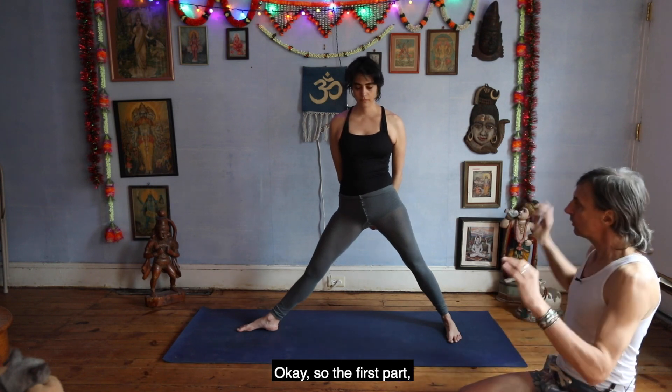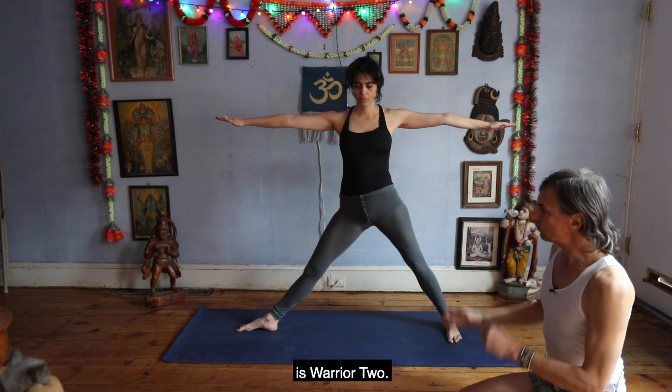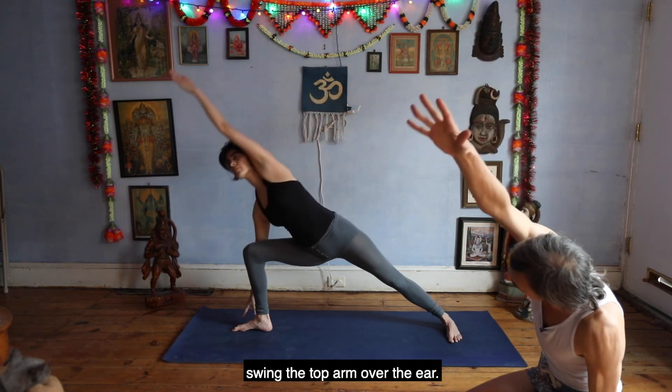So the first part — take your arms out — is Warrior Two. Lunge and fix your lower body in position. Then part two: swing the top arm over the ear.